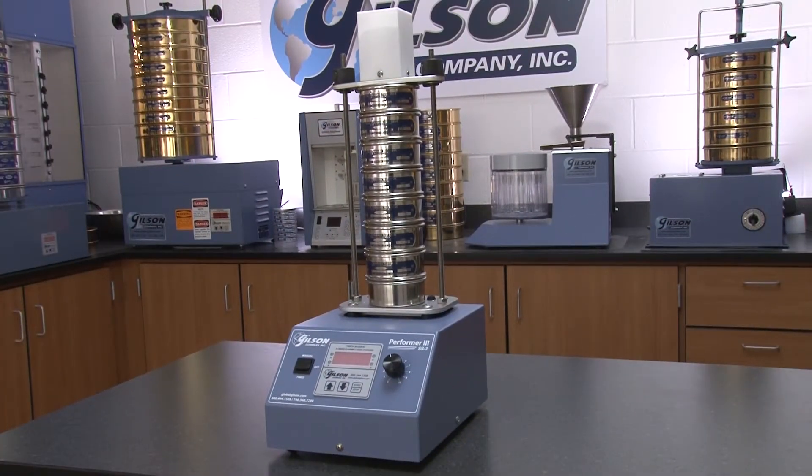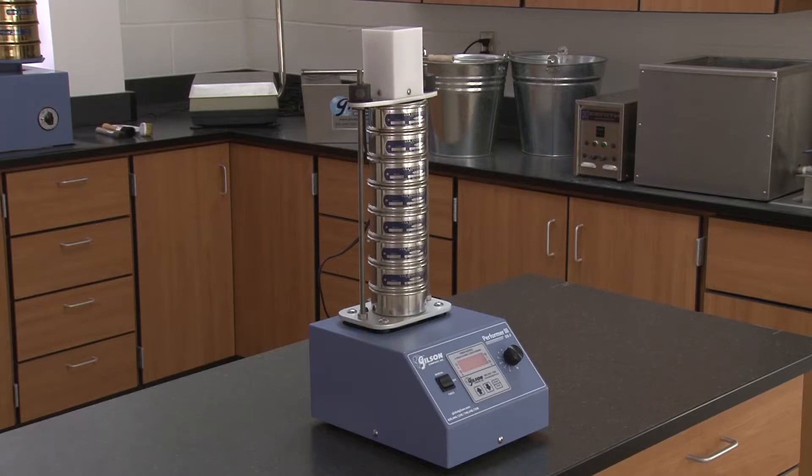Its compact size and lightweight make the SS3 fully portable for convenient positioning within the lab.